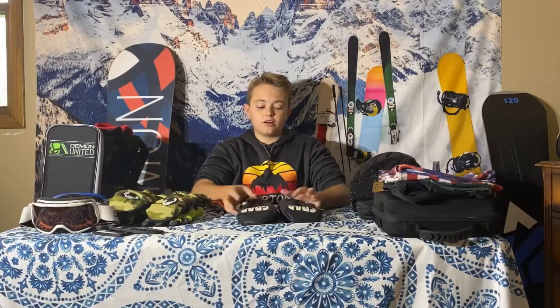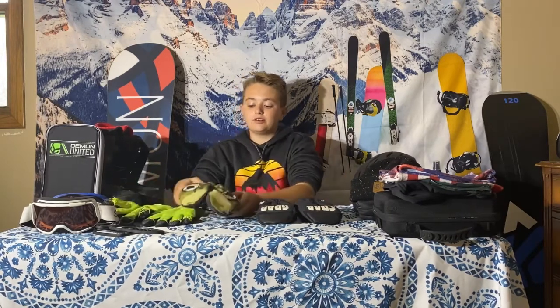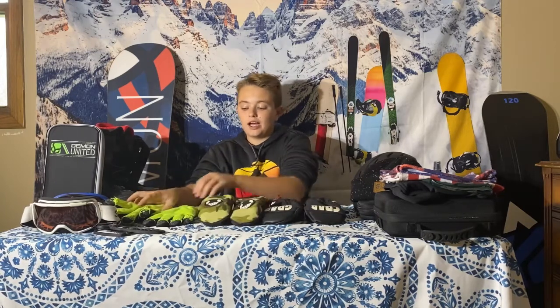The second accessory I have are Crab Grab mitts. These are good for colder temperatures, and I also have another pair of Crab Grab mitts for warmer temperatures. I also have gloves that I made myself — they're toe rope gloves and they're super good for the toe rope so your hands don't get tired. I highly recommend them.